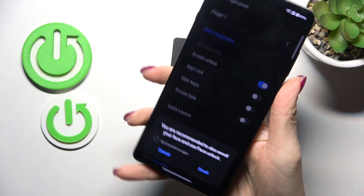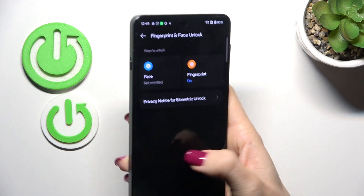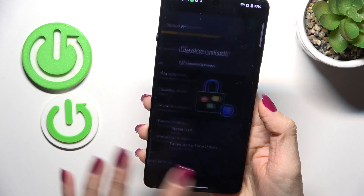Done. As you can see, that's it. From now on you can unlock your device with this fingerprint only. Thank you for watching — please subscribe to our channel and leave a thumbs up.